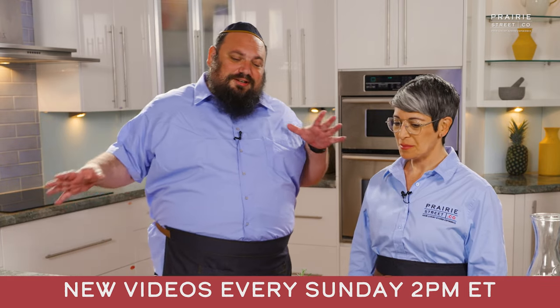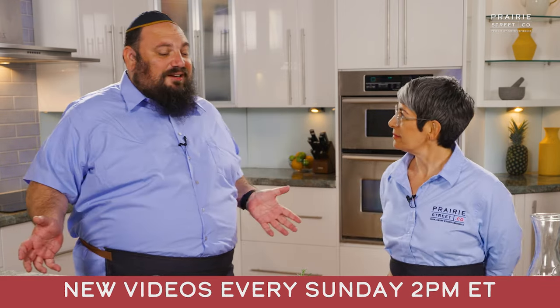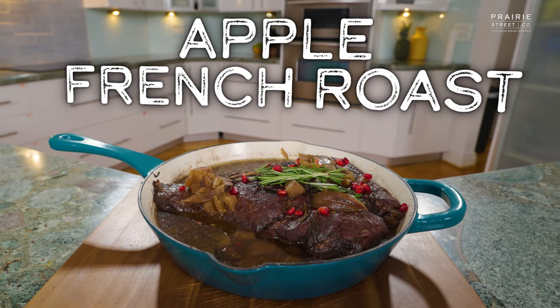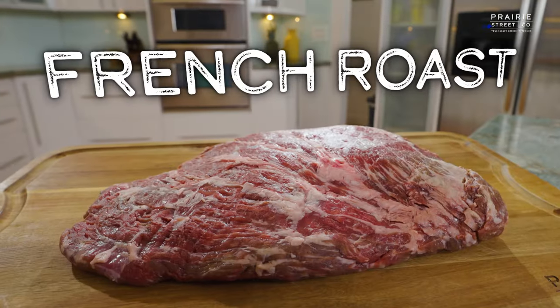I do the marketing, but I also do home cooking on the side. I have my own Instagram, and we were discussing some recipes for Rosh Hashanah, and I happen to have this recipe that I worked on. Today we're making apple French roast for Rosh Hashanah using Prairie Street's French roast. It's perfect for Rosh Hashanah because Rosh Hashanah is all about sweetness — we want to do a sweet new year. It's the beginning of the new Jewish year.